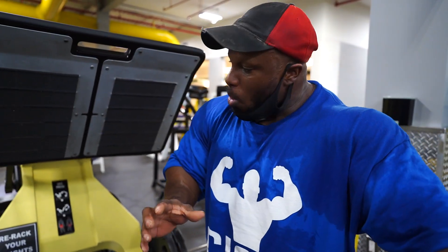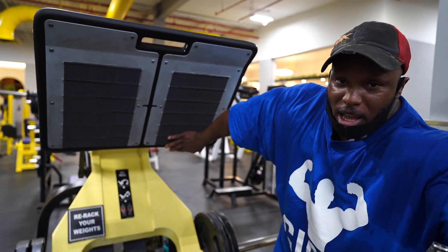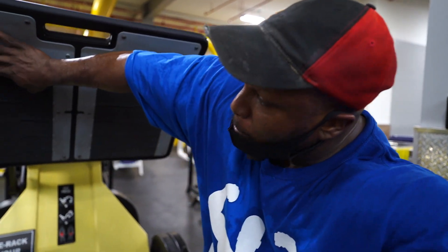So if I want to target more so my quads, what I want to do is keep my foot position very low, right down here. If I want to keep my focus on my hamstrings and my glutes, I'm going to bring my feet a little bit higher up to here.